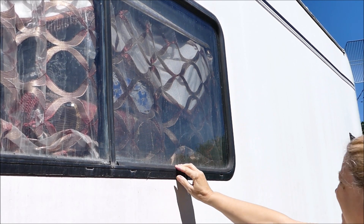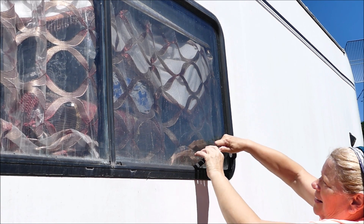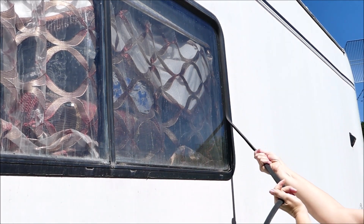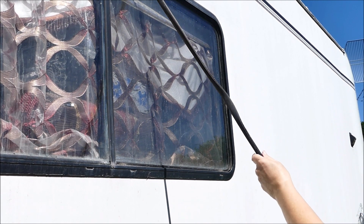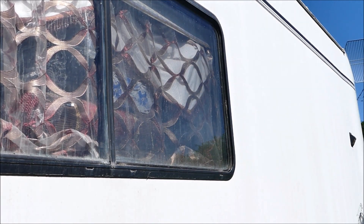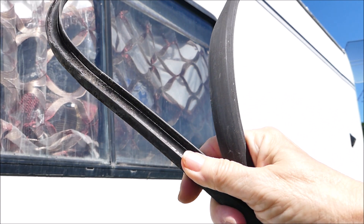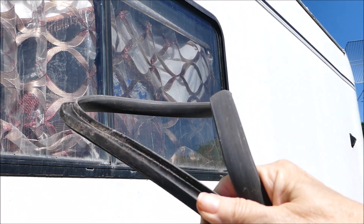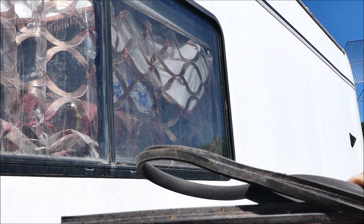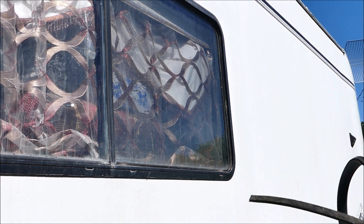I'm gonna need a ladder. I'll go get a ladder. In the meantime though, this will just pull right off. It's not too bad. Dirt and debris will get behind this — it's called glazing bead. A lot of people will call it gasket, but if you order it, it's called glazing bead. It's not too terribly bad, but I'm gonna go ahead and clean it up anyhow. I'll go ahead and soak it in some soapy water while I work on the window itself.